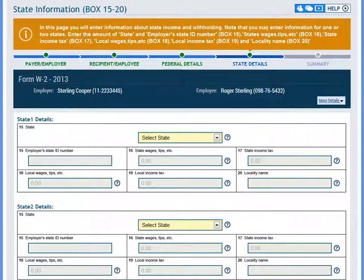On the next page, you can enter information about state income and withholding. You have the option of selecting multiple states if needed.